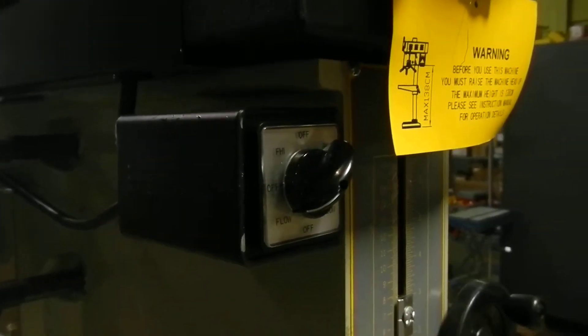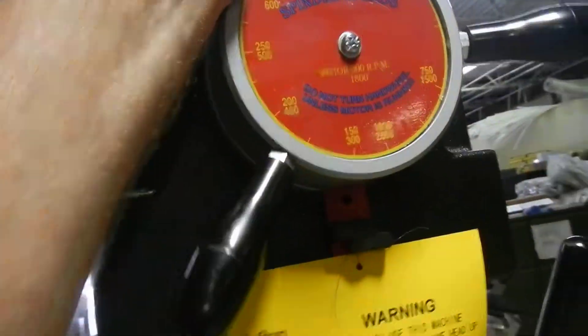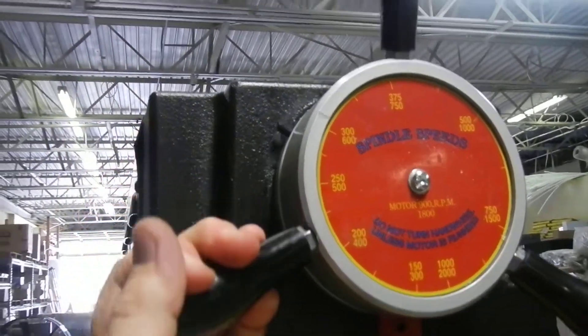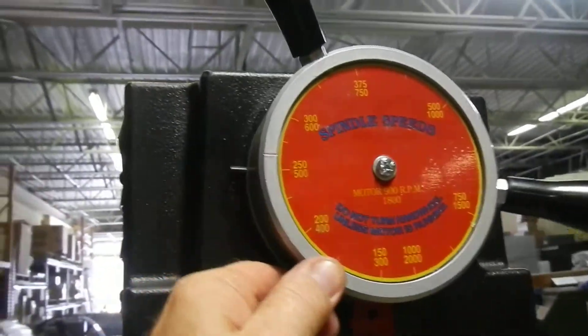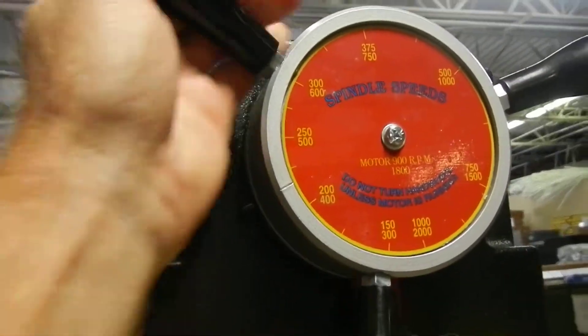That's forward low. Again, you can lower the speed by turning the variable speed belt drive adjustment here.